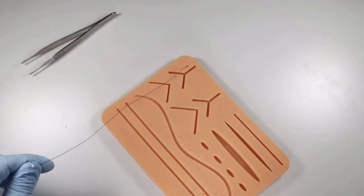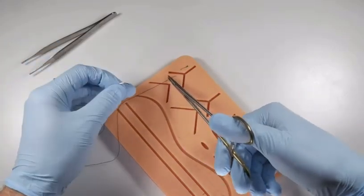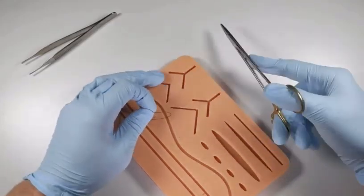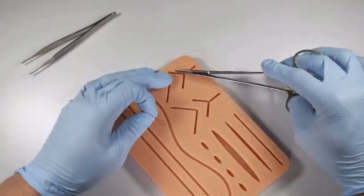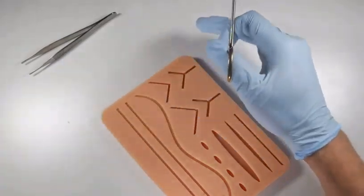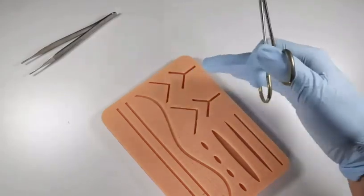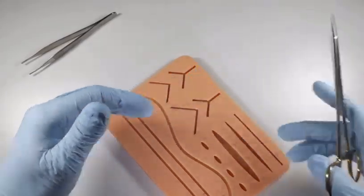If you are suturing to stop a bleed, make sure you've visualized well inside the socket and keep an eye on the patient. Suturing something bleeding from deep in the socket and then tossing in gauze and sending the patient home is not good practice. You can have a bleed that continues to expand into a hematoma — suturing over top thinking you're applying pressure can actually trap it inside and remove any escape route for the blood, causing more trouble. Identify the bleeding area before you suture over it. Suturing for hemostasis is good practice, but only if you're managing and monitoring the patient properly.